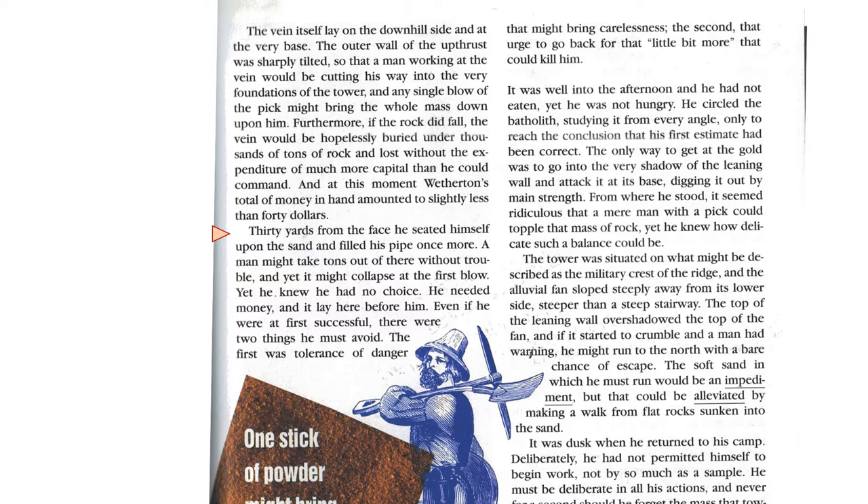It was well into the afternoon, and he had not eaten, yet he was not hungry. He circled the batholith, studying it from every angle, only to reach the conclusion that his first estimate had been correct. The only way to get at the gold was to go in at the very shadow of the leaning wall and attack it at its base, digging it out by main strength. Where he stood, it seemed ridiculous that a mere man with a pick could topple that mass of rock, yet he knew how delicate such a balance could be.